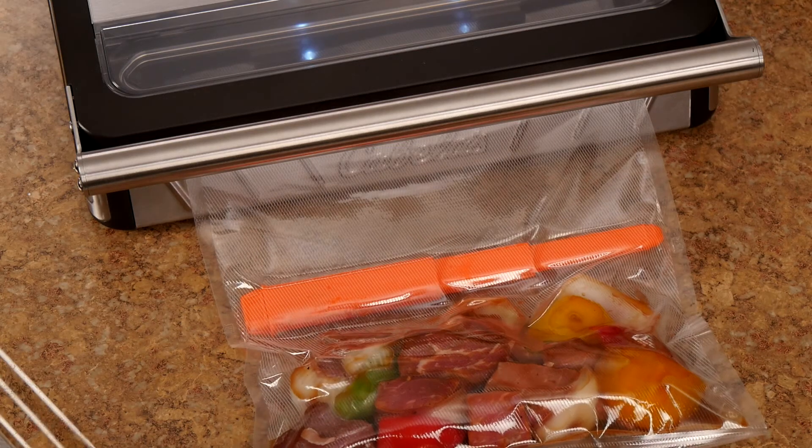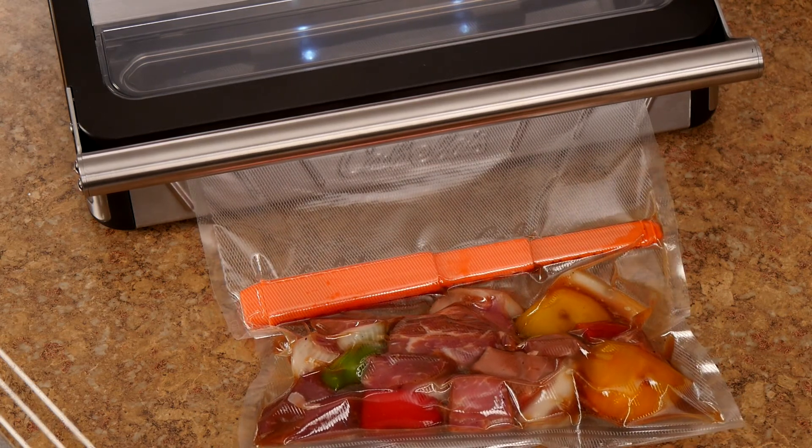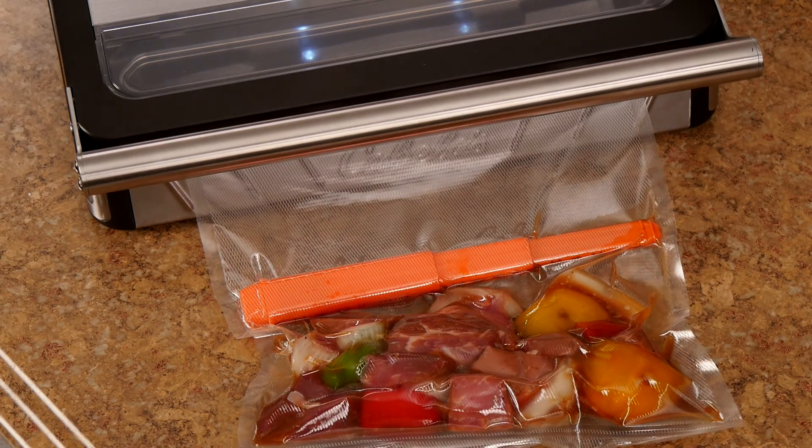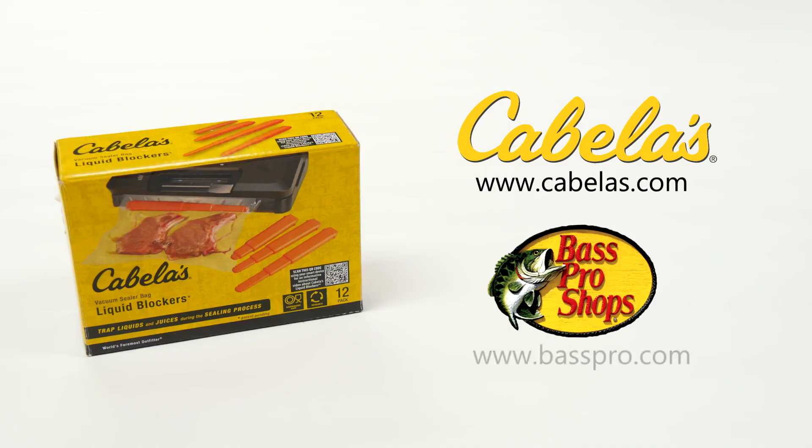We hope you'll find Cabela's innovative liquid blockers to be a time-saving and cost-efficient way to maximize the use of your vacuum sealer for the perfect seal. Liquid blocker 12-packs are available at Cabela's stores and online at Cabela's.com, and at Bass Pro Shops and BassPro.com.